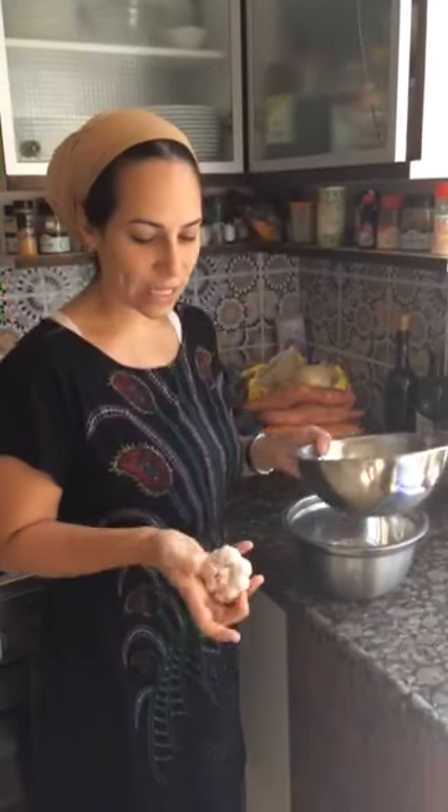Shalom my friends from here in the Holy Land. I want to show you a special trick that I always use when I'm cooking, and especially now when I'm getting ready for Sukkot, the festival of booths. I'm cooking tons of food, and anything that will make my life easier and the cooking quicker I like. This is one of my favorite tricks — I think you will enjoy it as well.